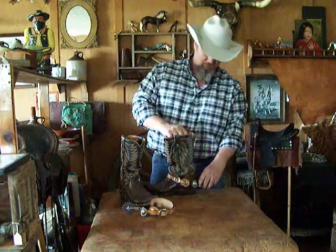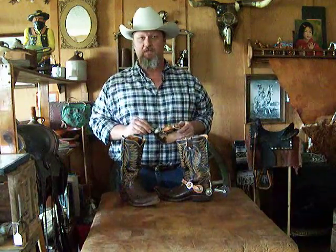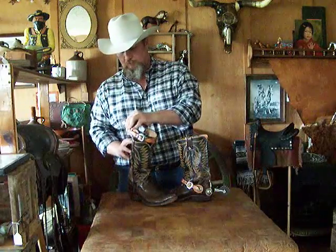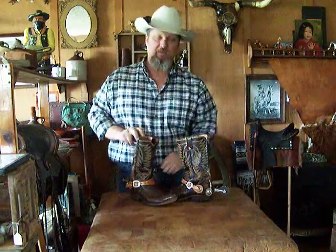The other way that you can put your spurs on — which saves you a lot of work in bending over — is to take your boots off. Put them up on the table like this, buckle it to the right notch, and slide it right over the top of the boot, just like that. That's how those fat guys do it.